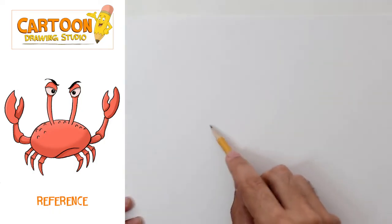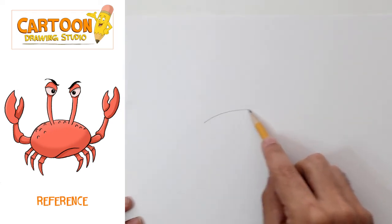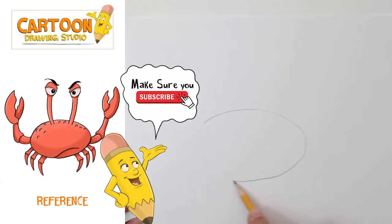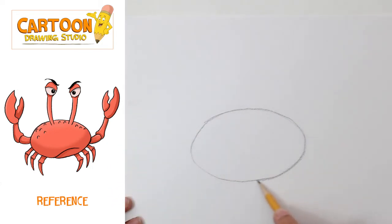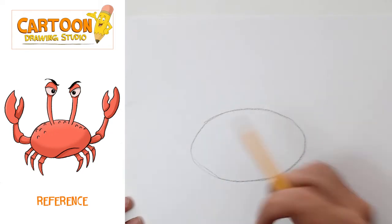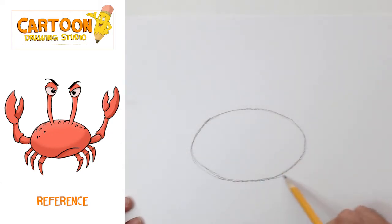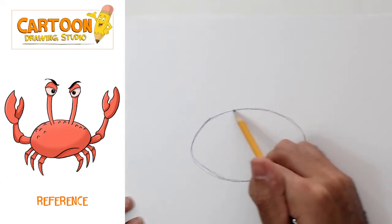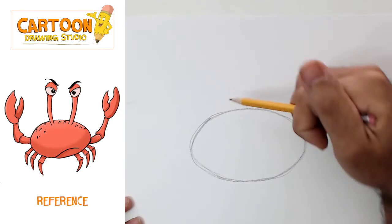In order to draw this crabby crab, we're gonna start with the crab's body. The crab's body is this oval shape — a sideways oval. And remember, at this phase you're pressing your pencil lightly because we're just looking for these very basic shapes.